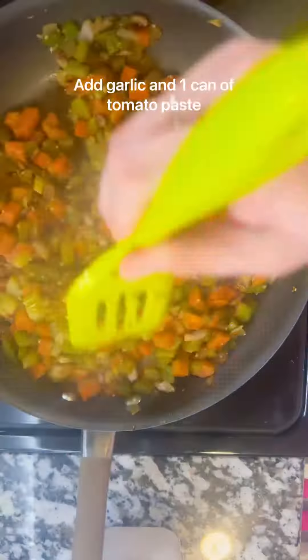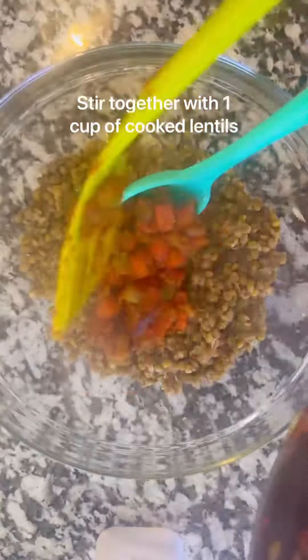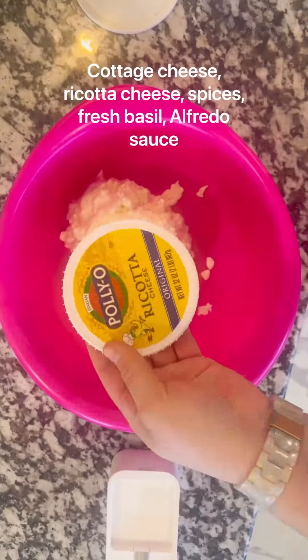For the meat sauce, I sauteed some carrots, celery, green pepper, onions, and mushrooms together with a can of tomato paste, and then I added it to a cup of cooked lentils — and that acted as my meat sauce.